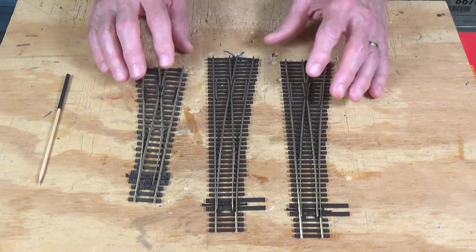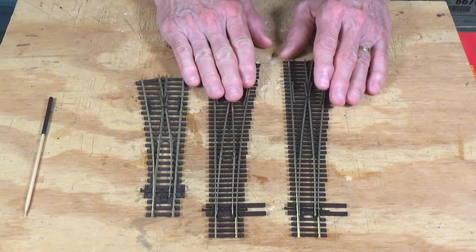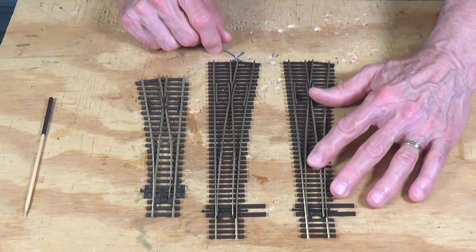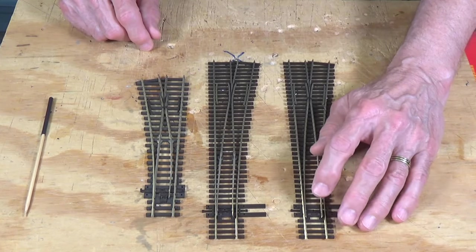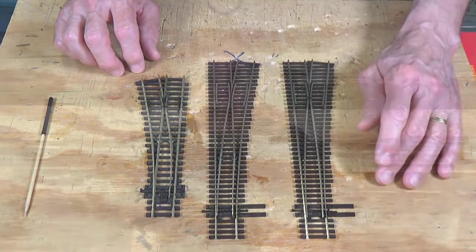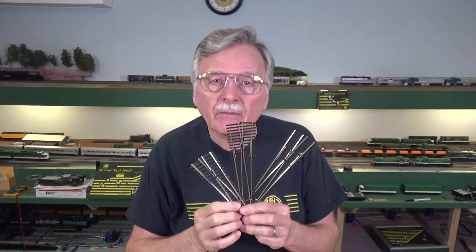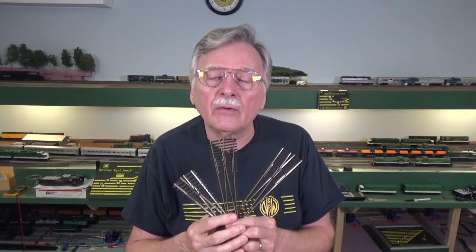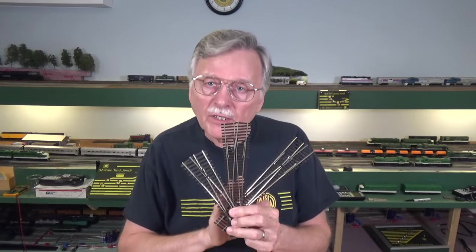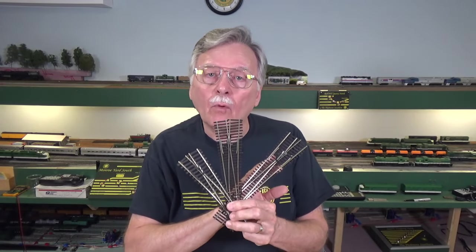I think you'll find the Unifrog is a much better choice than either the Insulfrog or the old Electrofrog, because everything I consider wrong with those and not DCC friendly has been fixed. You're not as likely to have short circuits that shut down your DCC command station if these are properly wired and installed following Peco's instructions. The Insulfrog and Electrofrog are not long for this world, but fortunately the Unifrog takes the best of both and puts it into one turnout, so you only have to buy one turnout to do both functions.